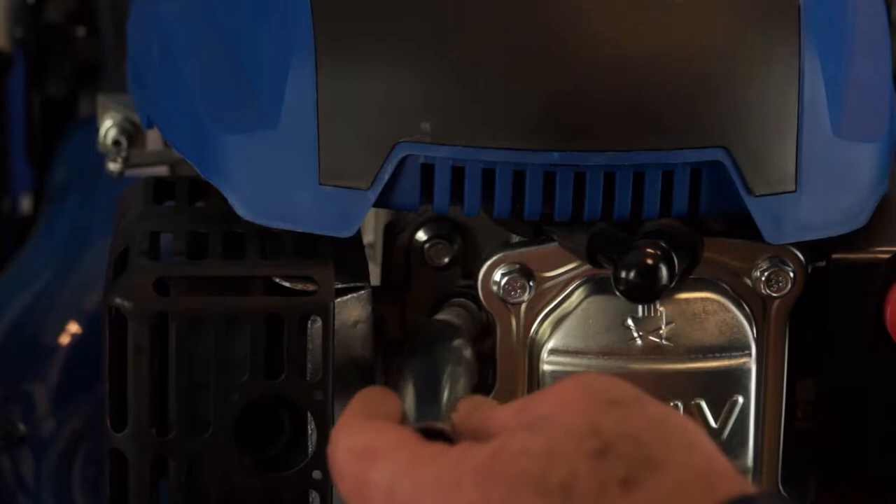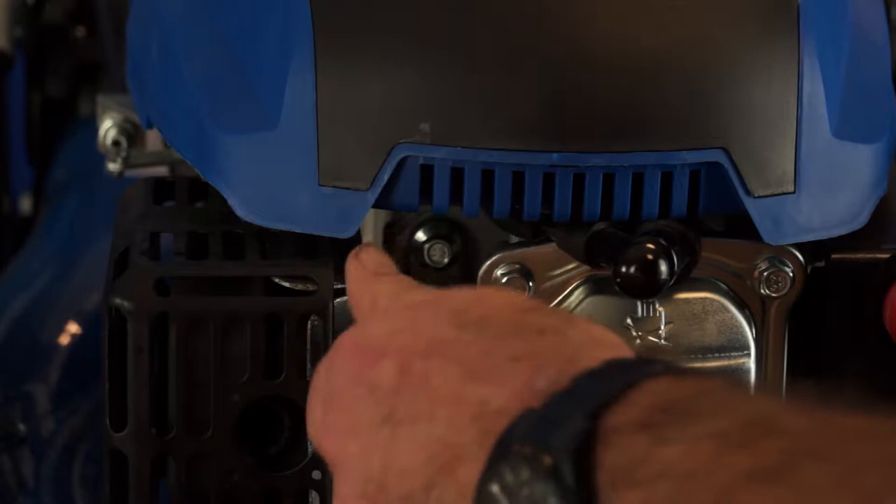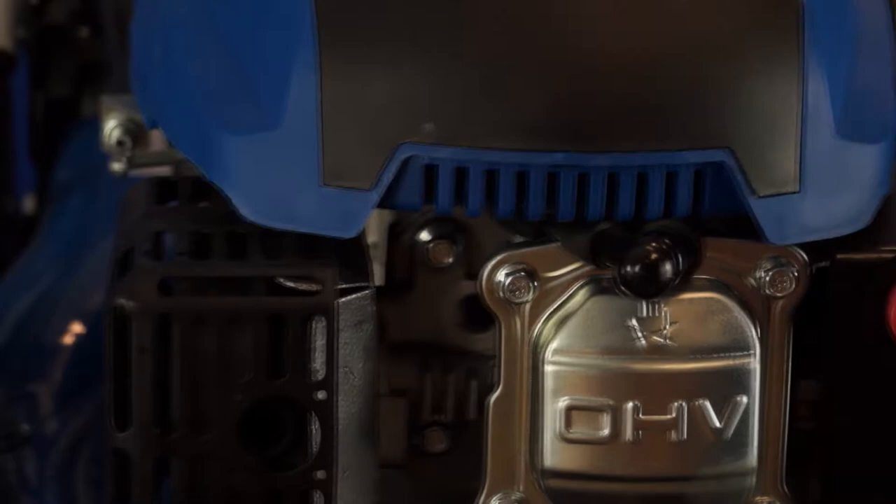Having removed the cap, put on the spark plug spanner. Put the bar through the handle and loosen the spark plug. Once undone, unscrew it the rest of the way by hand, anticlockwise.